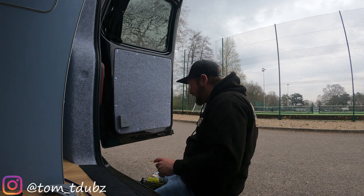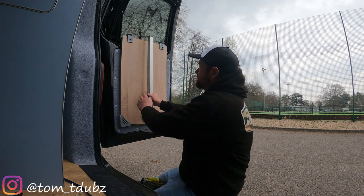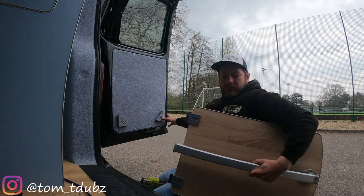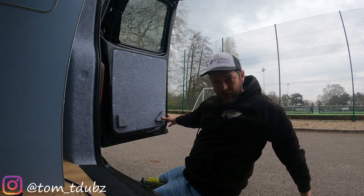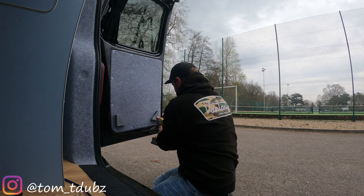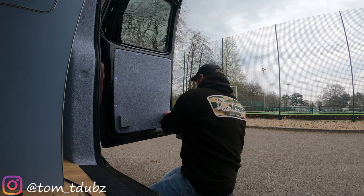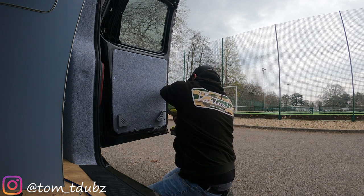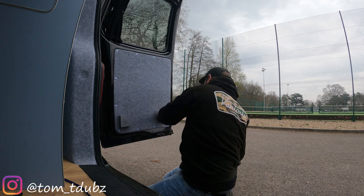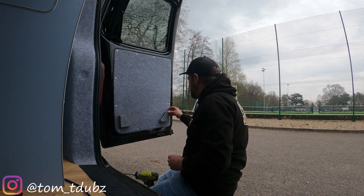Now pop the table back in position so we can get this one lined up. Once that is in position, take your little screws, pop your little screws in. Then add the little covers — nice, nearly threw that one away.